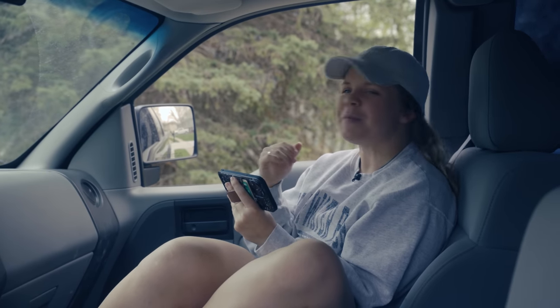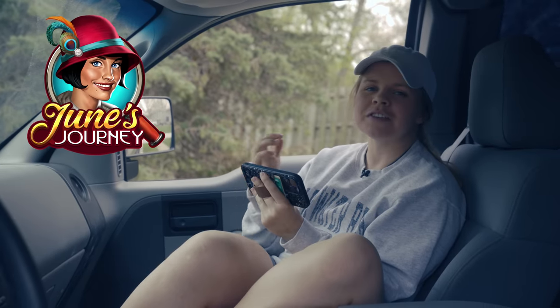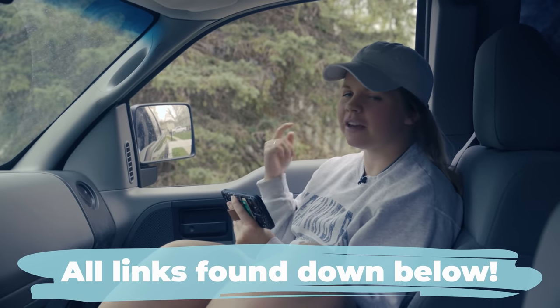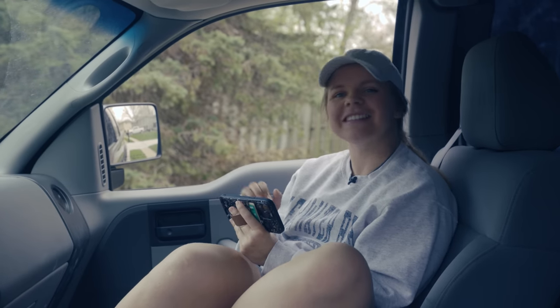I think Mom and Nana are coming back now, so we better get back on the road. Thanks so much to June's Journey for sponsoring this video. There is a link down below in the description where you can download this game on Android or iPhone, and you can get your detective on too.